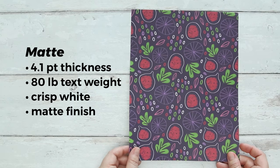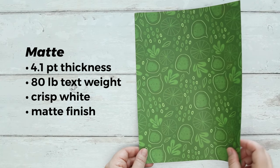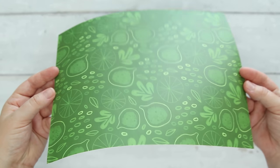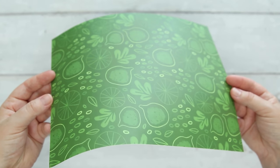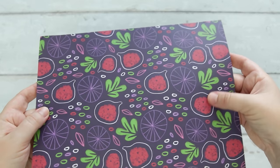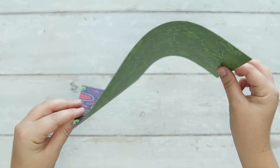Next up is the matte, and I've used this in a couple of projects now. I would say it's a good multi-purpose decorative paper — not quite as thick as cardstock but thicker than your standard paper. It has the same flat finish on both sides, it's flexible enough to wrap around book board or glue to any other project, and it has a slight textured feel to it which I like.